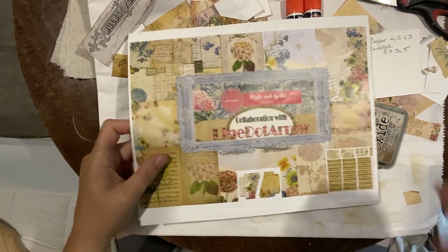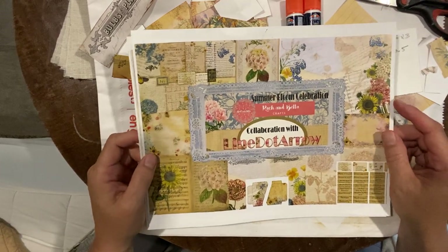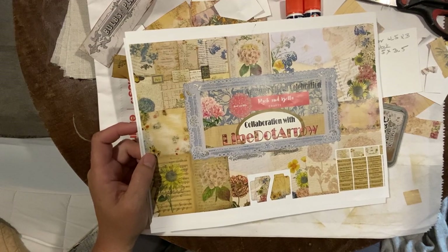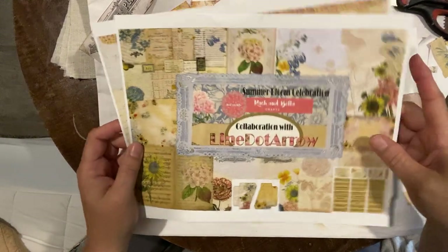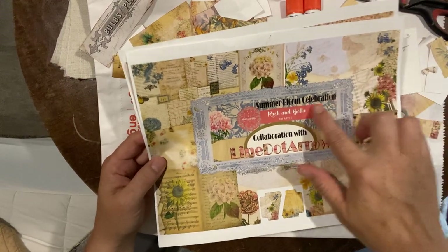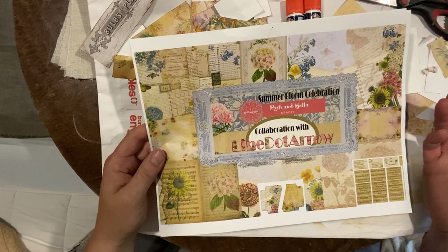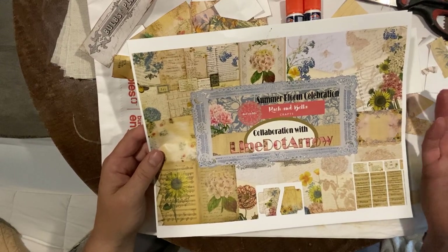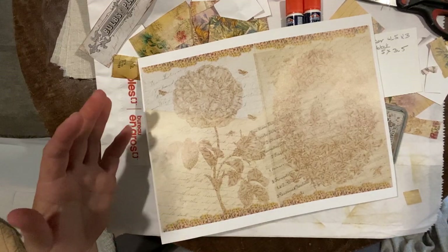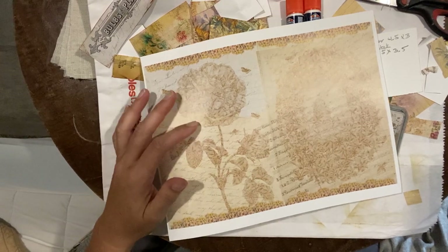Hi everyone, Michelle here from the Creative Co. Thanks for joining me today. Today's something very different that I haven't done before, which is a collaboration. I was invited to do a collaboration with Rach and Bella Crafts. This is the kit we'll be using, which is the Summer Bloom Collection Celebration. We're asked to use this kit to create some wonderful, fun, exciting projects.